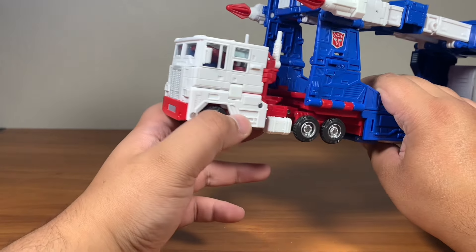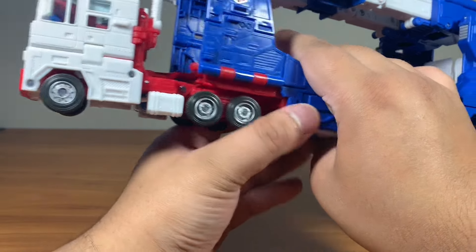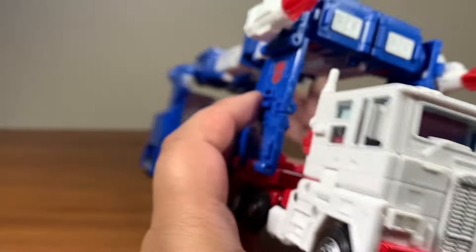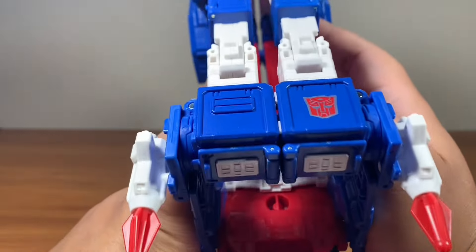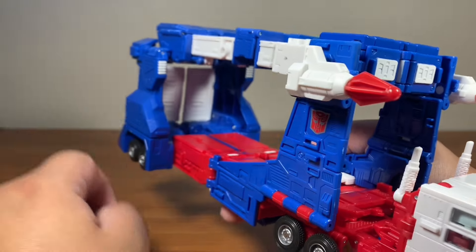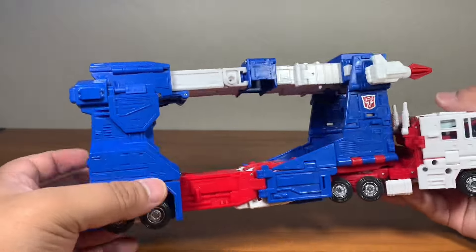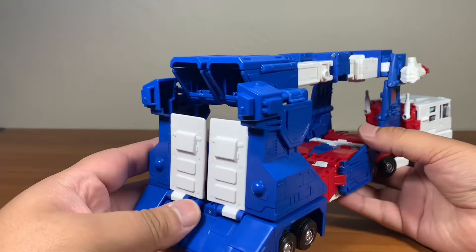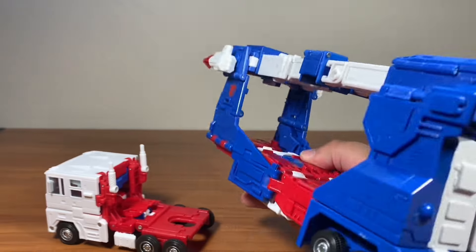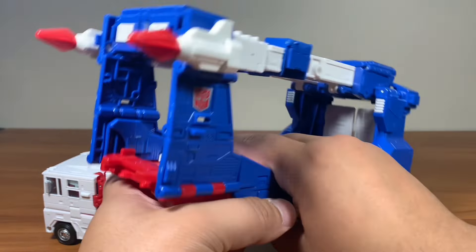It looks very nice. The wheels are nicely painted. All the way here, the trailer, all the logos — one logo for rubber mode — and the missiles. It looks very, very nice. Really stunning, honestly. Very stunning.